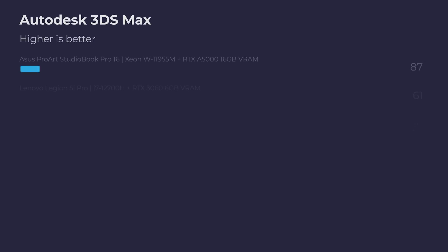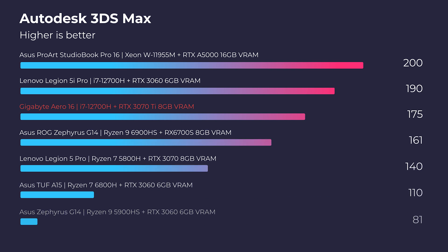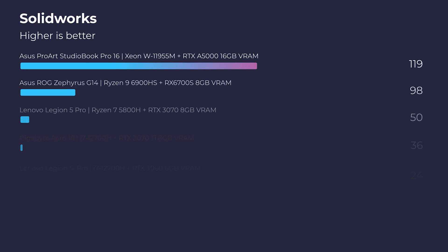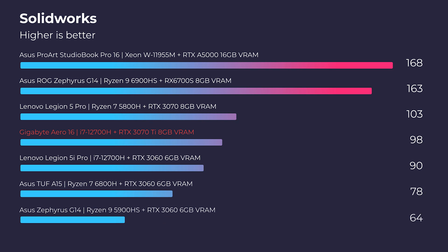Moving on to real-world benchmarks: in Autodesk 3ds Max and Autodesk Maya, it's at the top of the charts — you're going to have no issues in those programs. Once we get into PTC Creo and SolidWorks, it falls down the charts a bit in PTC Creo and quite a bit more in SolidWorks. If you're a SolidWorks user, this isn't the laptop I'd recommend — I'd go for a workstation laptop with something like the A5000 GPU, which is built for programs like SolidWorks, since workstation GPUs have a distinct advantage over gaming GPUs for those specific applications.